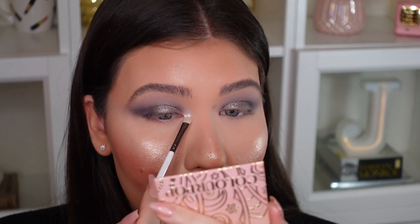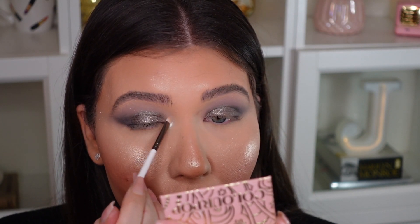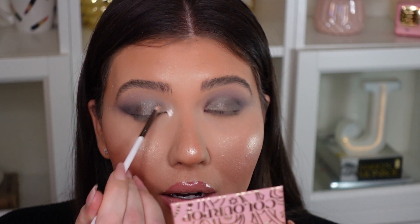Look how bright that is! This honestly reminds me of the MAC eyeshadow called Nylon Frost — I remember placing it under my brows and on the inner corner, literally frosted eyes. This shade reminds me exactly of MAC Nylon Frost, and I'm not mad at it. It's so pretty and really pigmented and bright, so I'm just dragging it a little bit further in.